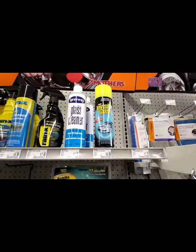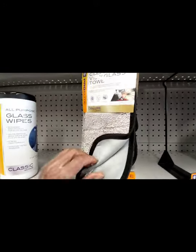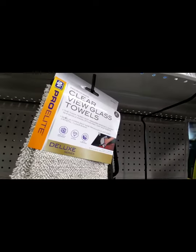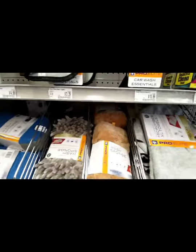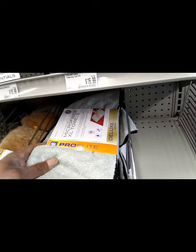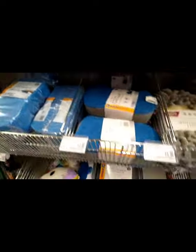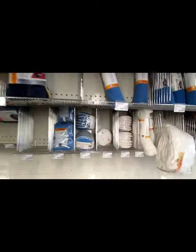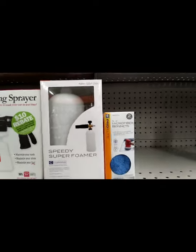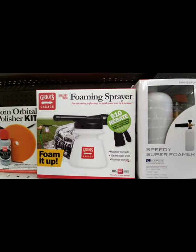They got the glass cleaners and a nice glass towel — everybody uses a certain towel for their glass, so they got a dedicated glass towel. Some more microfiber, extra large towels, wash sponges, and applicators. Let's move over to the products. Oh yeah, they also got a little foam cannon for you — $44.99, foam and spray for the water hose.